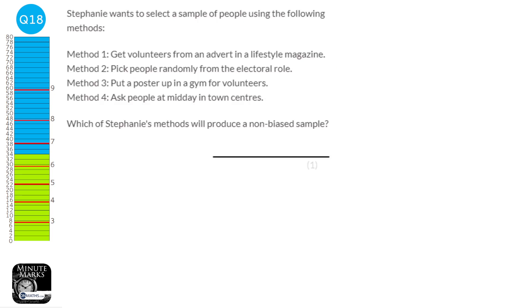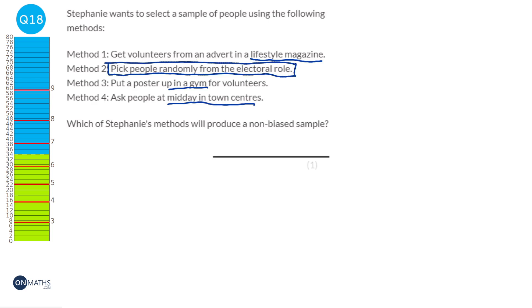When finding a sample, you want everyone in the population to have an equal chance of being picked. Method 1 uses a lifestyle magazine, which biases towards its readers. A gym poster excludes non-gym-goers. Midday in town centres skews towards retired people on school days. The only method giving everyone an equal chance is picking people randomly from the electoral roll — by far the most fair sample.